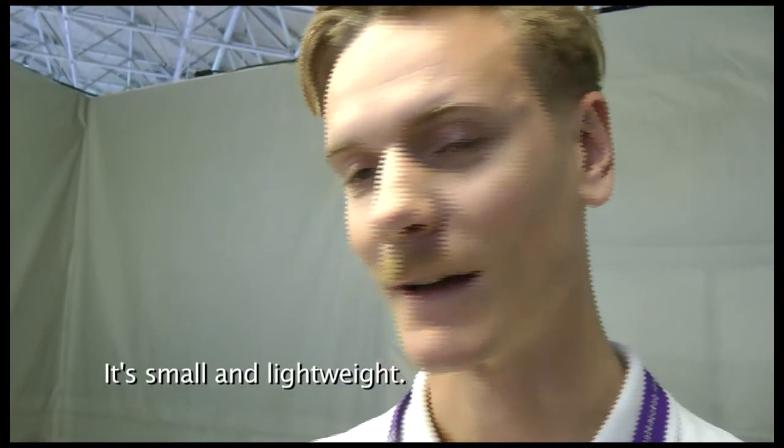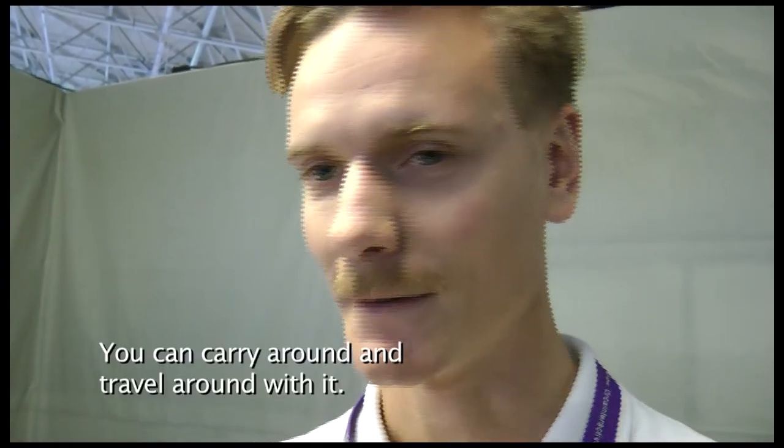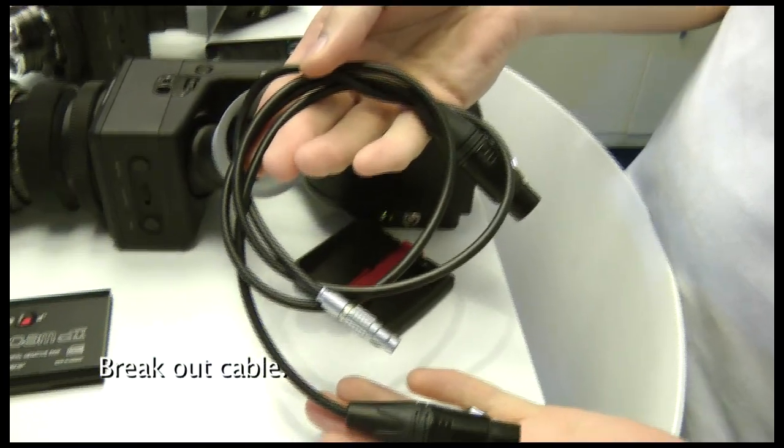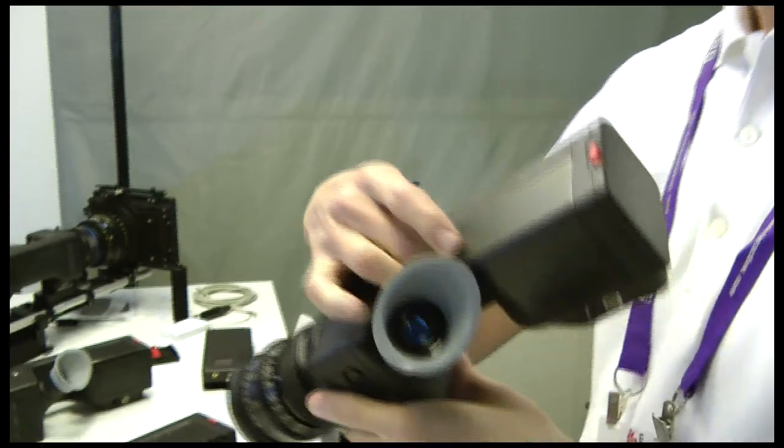It's small and lightweight, so you can carry it around, travel around with it. We have sound in here — a breakout cable, two XLRs, and off you go.